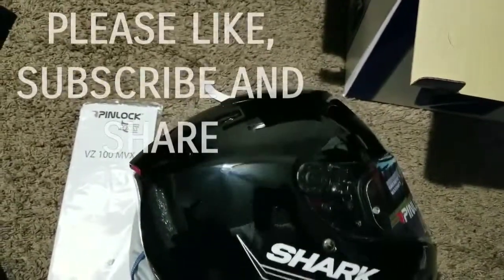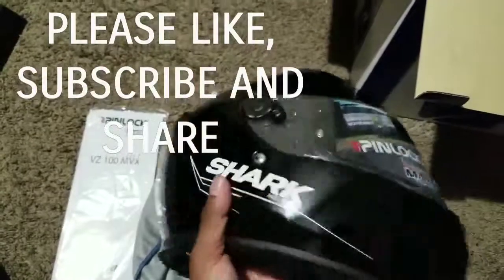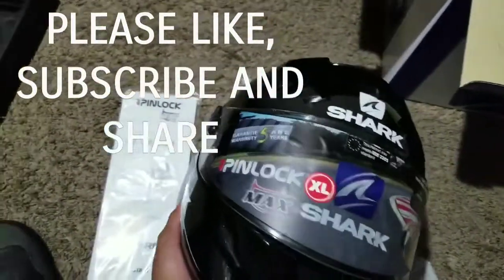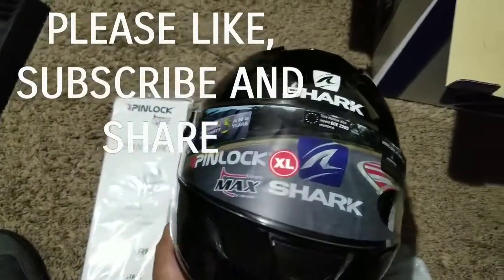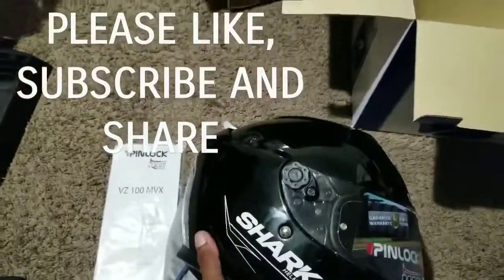This is just a basic unboxing and first impressions review. I'll come back with a full review after I've had a chance to actually ride and test it out. Get back to me with any questions — I'll be happy to answer. Let me know if you have any video requests, and as always, like, subscribe, and share. Love you guys — catch you later.